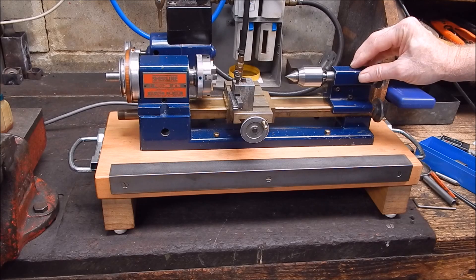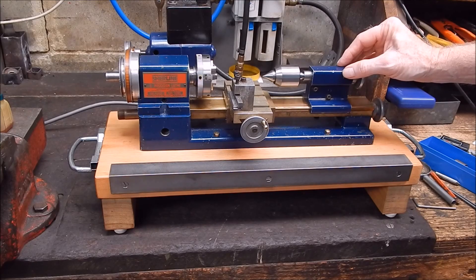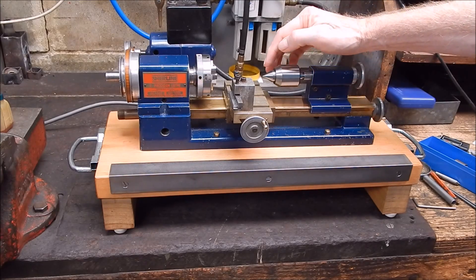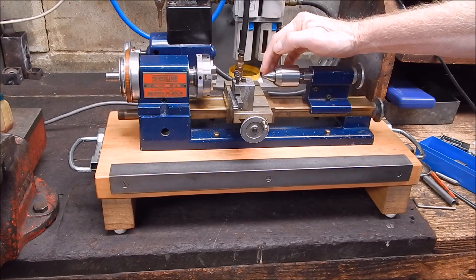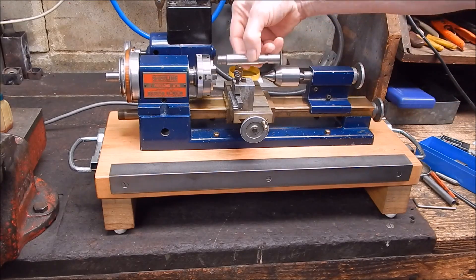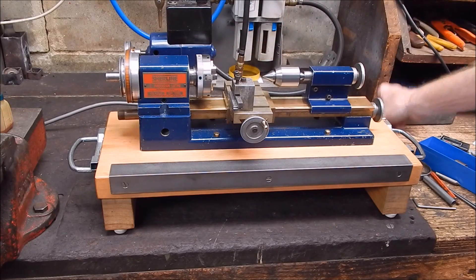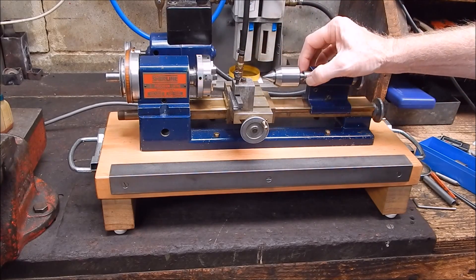And I've got to say, initially I thought the same thing. I thought, wow, this tailstock's really bad — it was about 0.03mm out over this sort of length, which was terrible, and there was a bit of slop in the quill barrel.